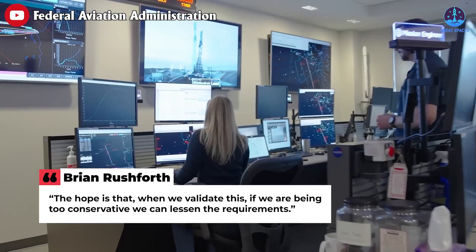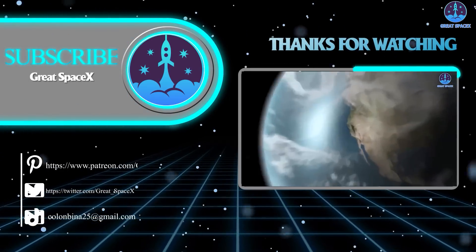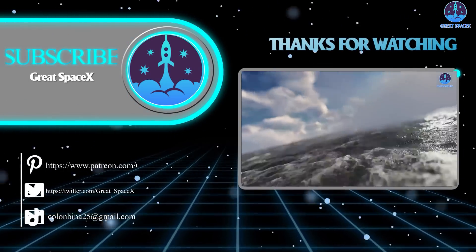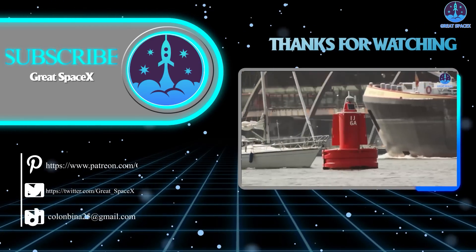Thank you so much for watching — that's about it for today's episode. If you enjoy what my team and I are doing, you can become a patron through our Patreon link in the description below. As always, this is Kevin from Great SpaceX, and we'll see you soon.